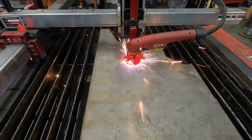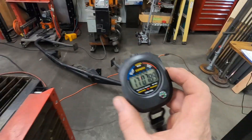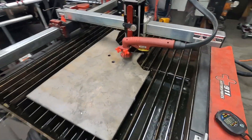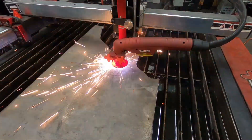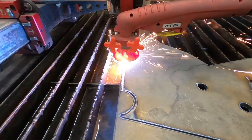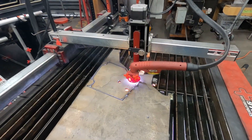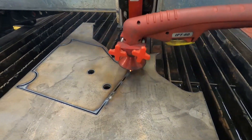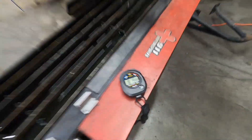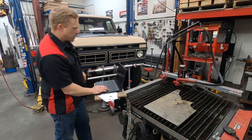Pull the pointer off. Our time: 17 minutes. There's one part. So 18 minutes to get one part done. Now, the rest of the parts would be much easier. Got our bracket cut out.